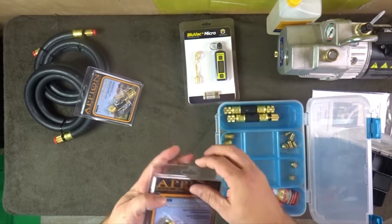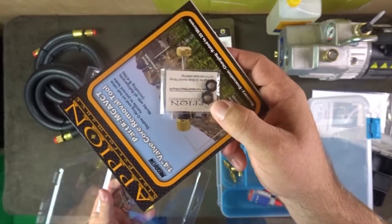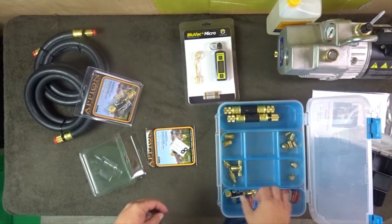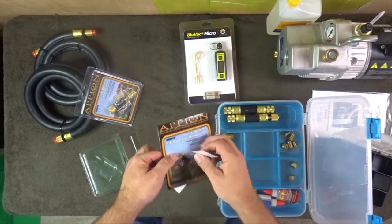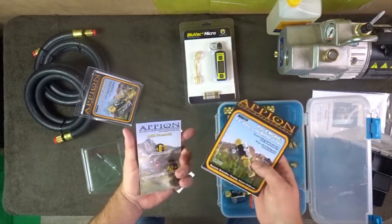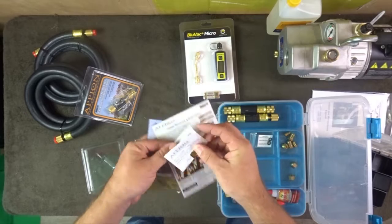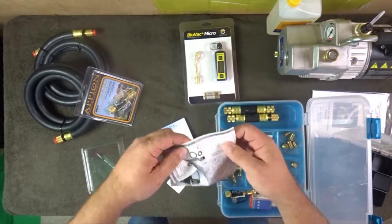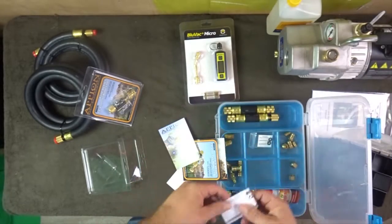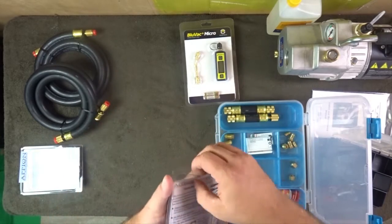Let's take it out — there's a little literature and some replacement O-rings that can easily fit anywhere in the organizer. Let's put them in their own spot. There's some assembly instructions here which might be pretty useful, so maybe that goes in with the other pieces. Since we have two of these kits, you only need one set of instructions.